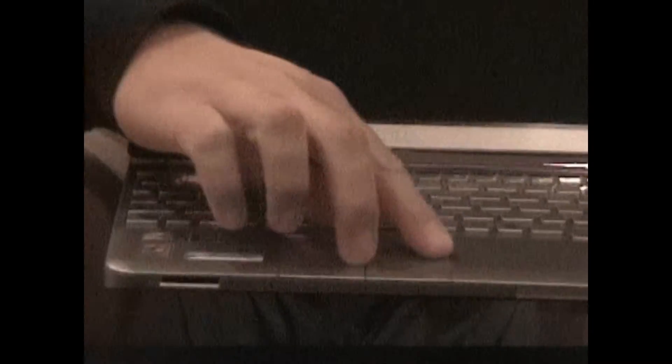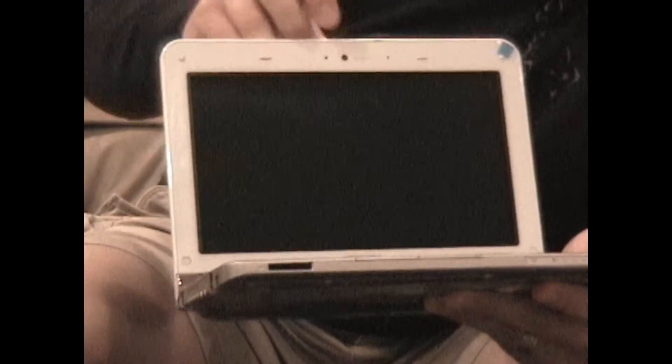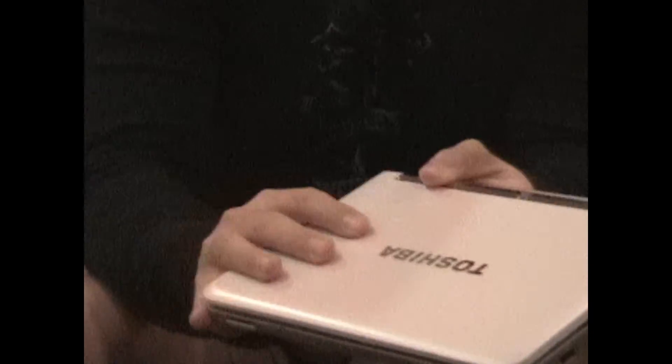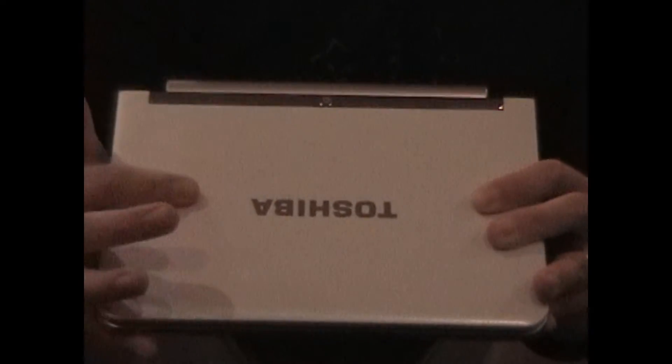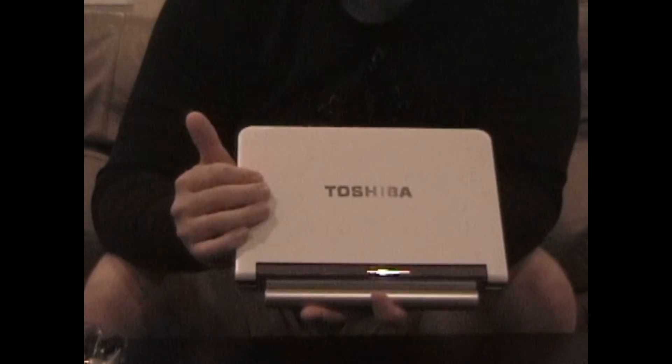One of the biggest nice features on the MB205 is the bigger touchpad and your two-button mouse — this is a good size, especially for a netbook. Of course on the top here, we've got our 1.3 megapixel webcam. It's got a nice diagonal kind of grain built into the netbook top, giving it a little bit of a glossy finish but no fingerprints, which is very nice because a lot of the newer netbooks, especially the ASUS EEE PCs — the 1008 and 1005 HAs — are very prone to fingerprints.